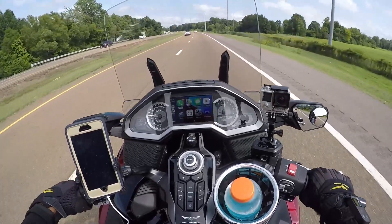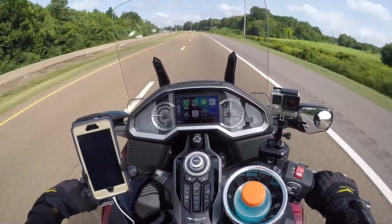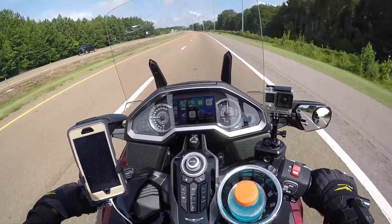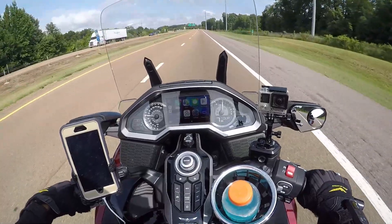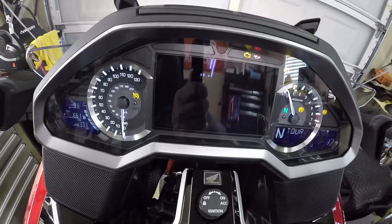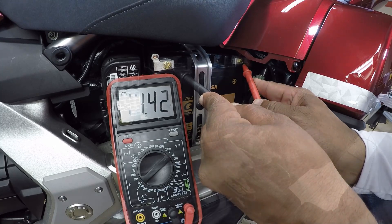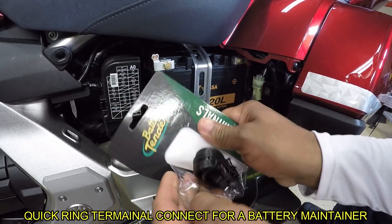Today I'm on my way to have my battery analyzed. I need to get the battery analyzed in my Honda Goldwing. If you've been keeping up with my videos, I posted the video showing that the Honda Goldwing failed to start. I charged the battery, got it started, and I installed the battery quick disconnect that will allow me to charge the battery if the bike is going to be stored for an extended period of time.